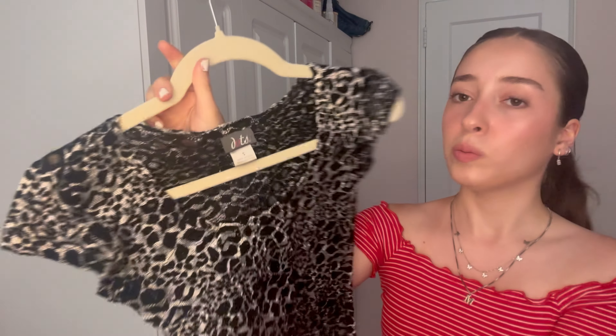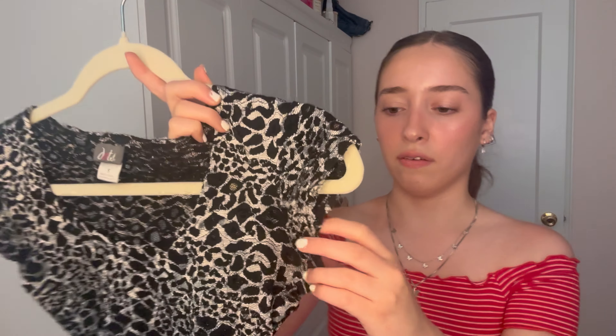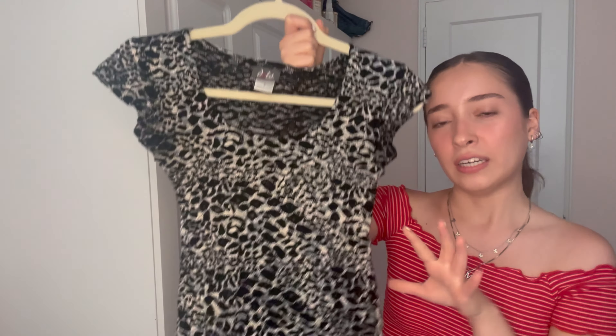My top top favorite top that I have is this one — it's super pretty. It's an animal print, silver and black, and it's a vintage top. The material is kind of sheer, like a mesh, and it's super fitted. I love the sleeves — they're short, kind of like a baby tee but a little different. I'm going to try it on and show you guys how it looks.